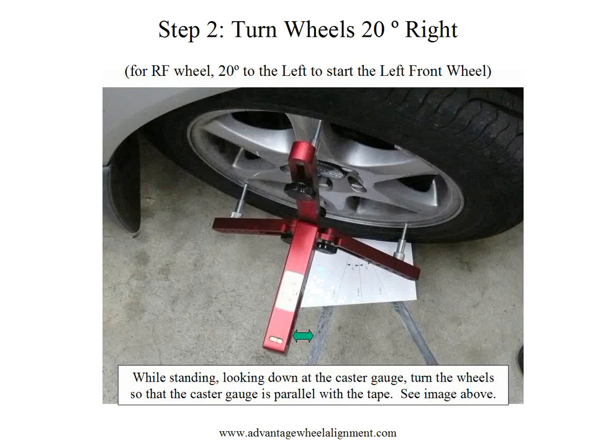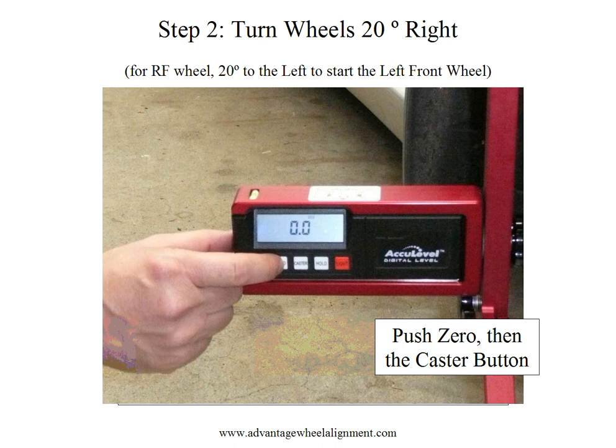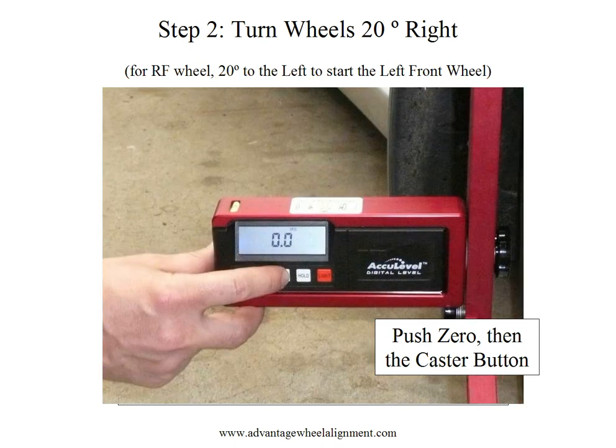Once we go 20 degrees to the right, while standing looking down at the caster gauge, you are going to turn the wheel so that the caster gauge is parallel with the tape. You can see the green arrow in the picture that shows that our caster gauge is now parallel with the tape. Once we have the wheel parallel with the tape, we are going to push the zero button, followed by the caster button. Once we push this button, the display will flash showing that you are in caster mode.